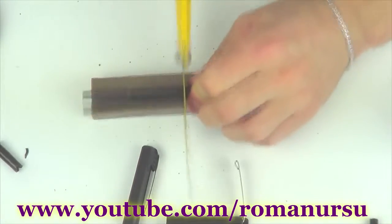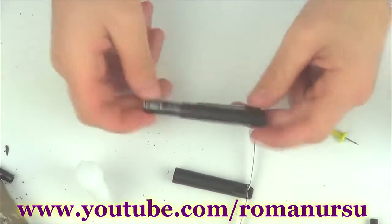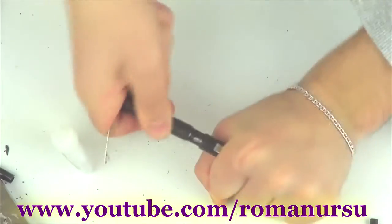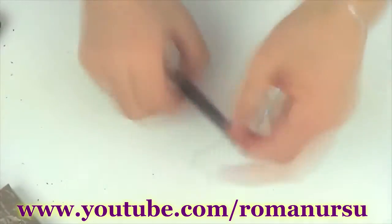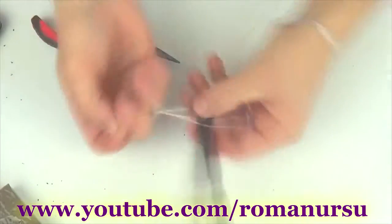Now we need to connect this part to the third pen's hood. A piece of the pen's body will be used as a connector. We stick these two parts with glue and place one clip strictly in the middle. Now it's time to attach the bow string — we use nylon or any other strong thread and tie it at both ends.